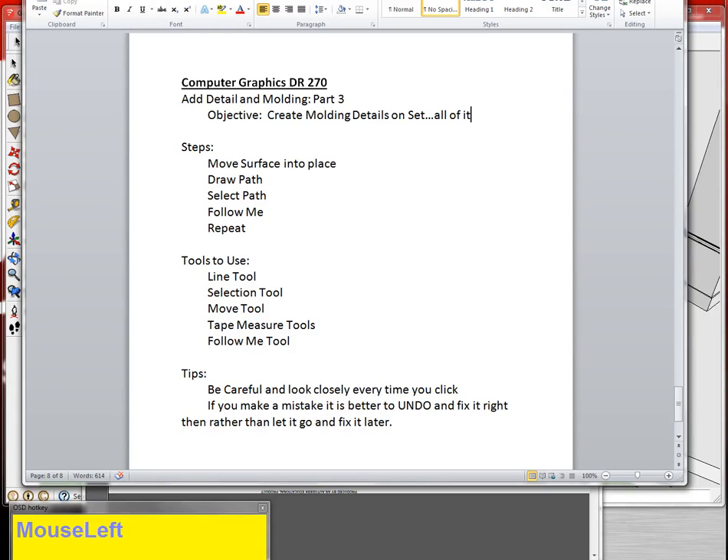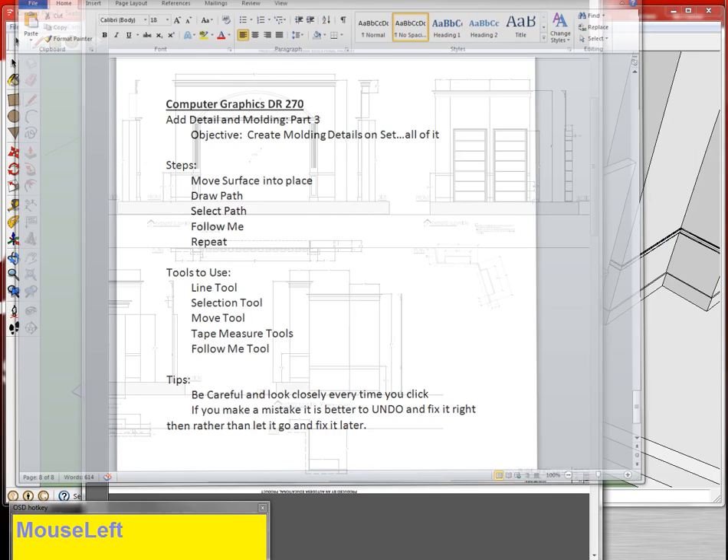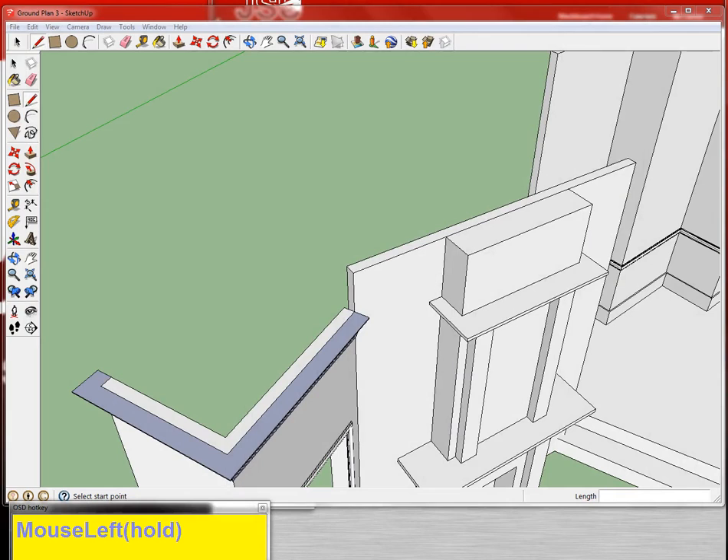I'm going to finish up all of the molding on the set from beginning to end and give you guys some tips on making each piece. This is exactly where we left off in the last video — I didn't even close it — and we're going to go ahead and make all these pieces.